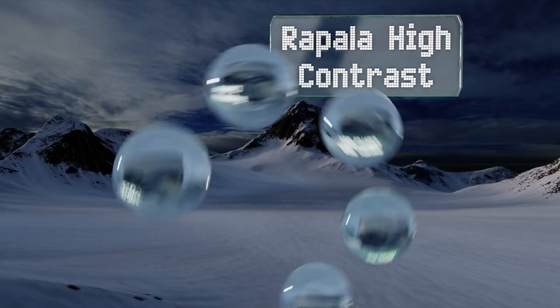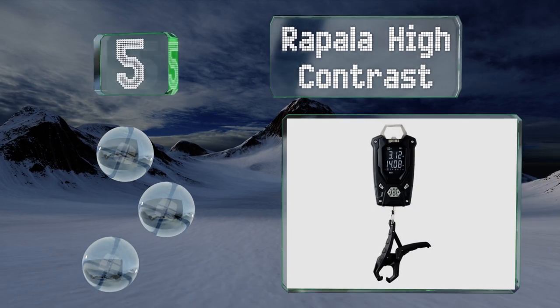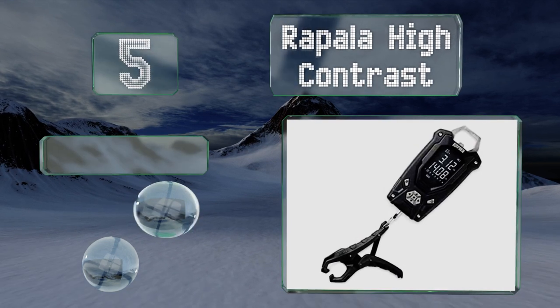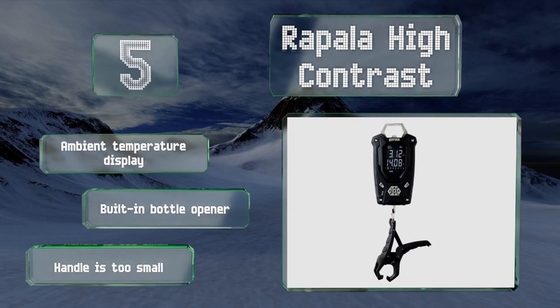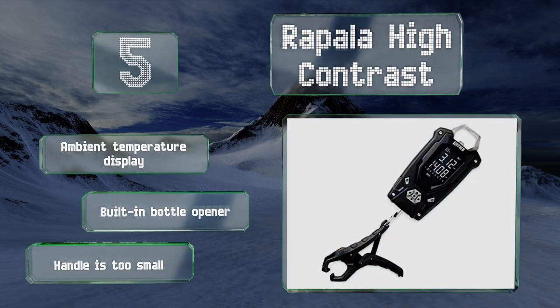Halfway up our list at number five, the Rapala High Contrast features white lettering on a black display that many find to be much clearer to see, especially on a sunny day. It's designed to hold 50 pounds and the directional control pad makes it easy to navigate. It features an ambient temperature display and a built-in bottle opener, but the handle is too small.